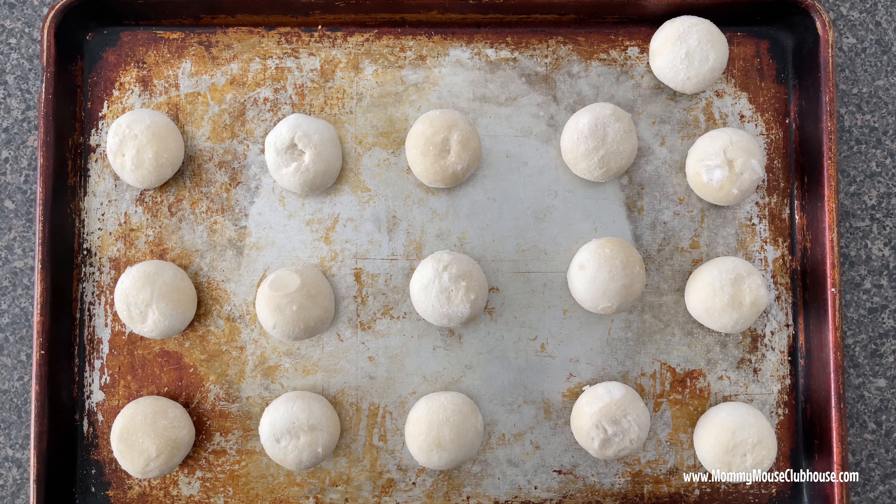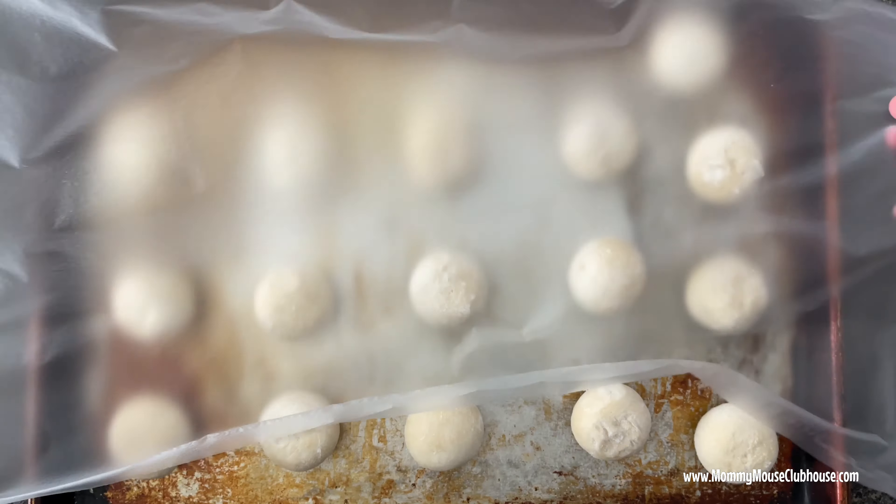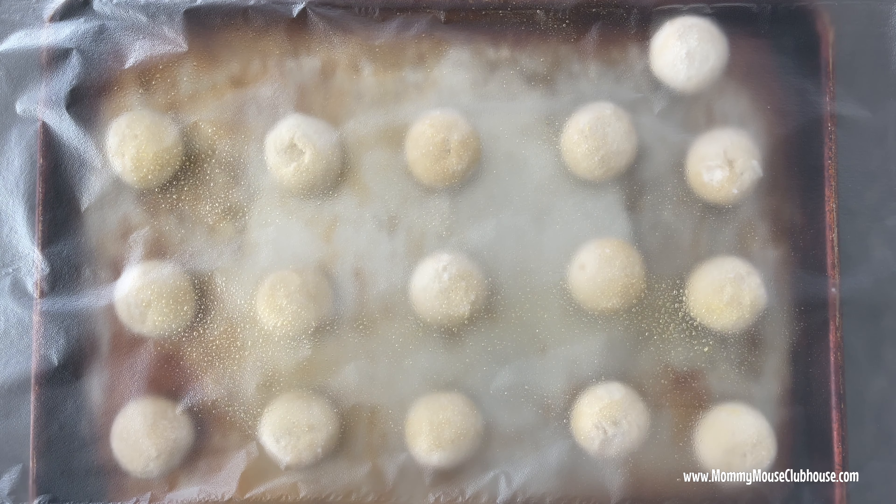First, thaw the dinner rolls on a baking sheet sprayed with nonstick cooking spray according to the package directions. I covered my rolls with plastic wrap sprayed with nonstick spray and they took about three hours to thaw completely.